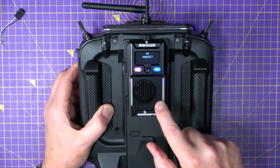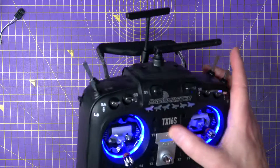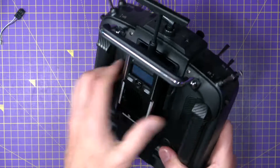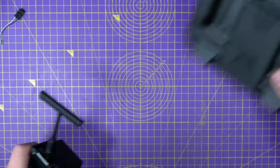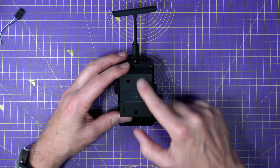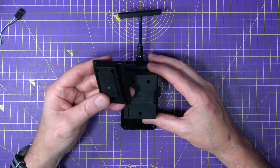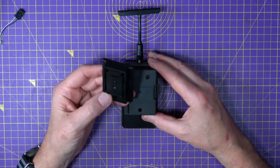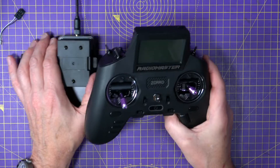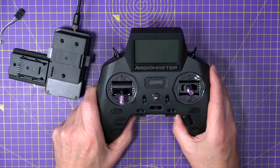But cleverly, this mount is removable. If we unplug that and undo these three screws on the back, included in the box is this nano 8-pin module — and that means you can plug this into your RadioMaster Zorro, which is absolutely fantastic.